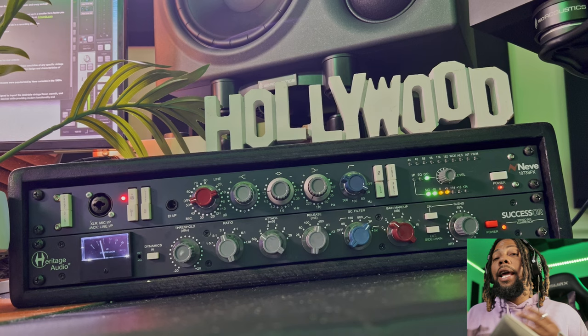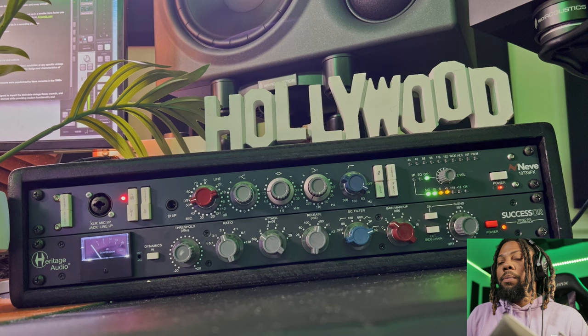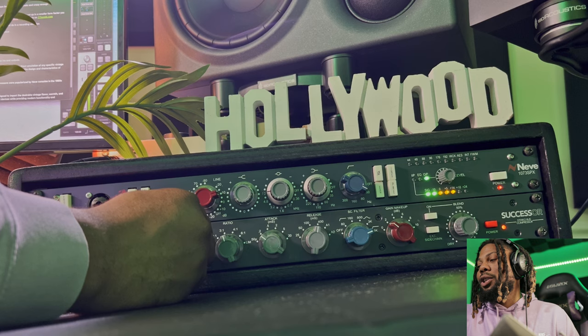Lately what I like to do is turn it up to the 5k range — now I have more of a de-esser. Every time I do my S's and say 'sweet and sour sauce,' you can hear it starting to de-ess. That's pretty great, especially for vocals. If you're recording a lot of vocals and noticing some of them are coming in really harsh, you probably want to start de-essing them.